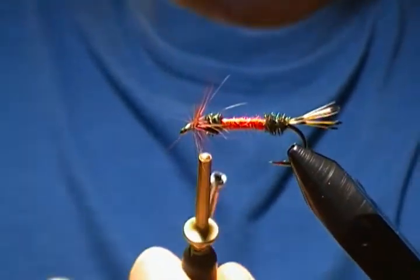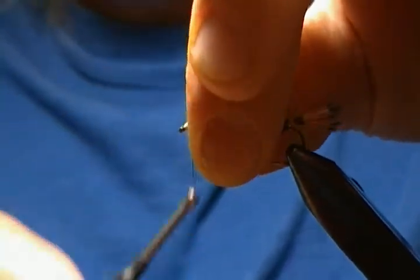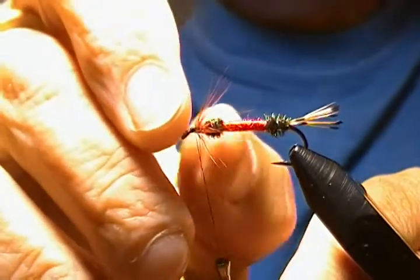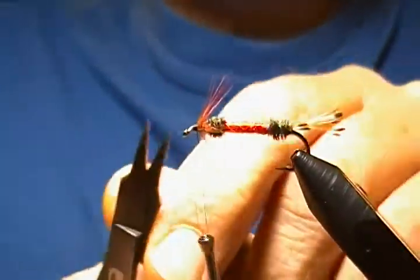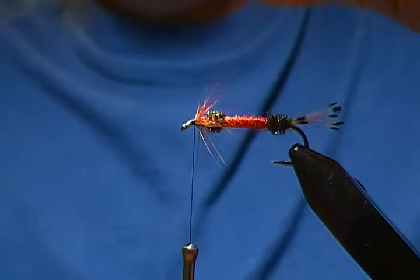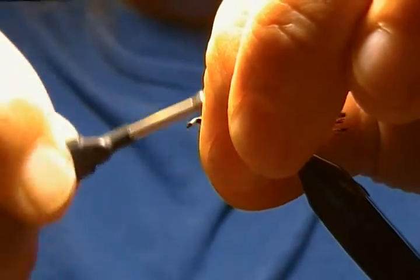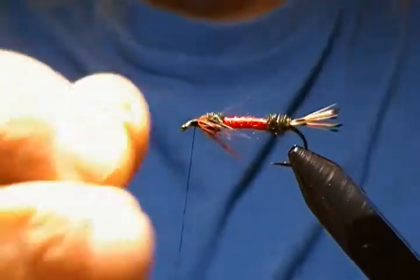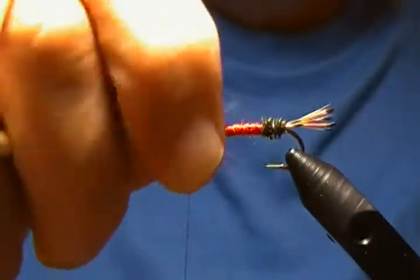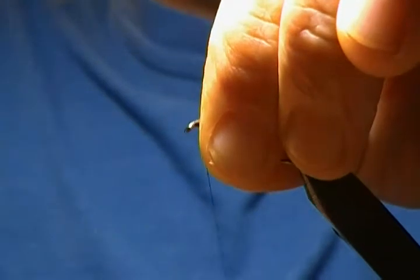Tie off the hackle with a couple wraps, release the pliers, stroke everything back, give a little pinch, then find the little hackle stem and snip it off. You want these hackle fibers mainly on the bottom, so pull back and down at the same time, then wrap back to where you want to tie in the wing — that way most of your hackles end up on the bottom, which is what you're after.